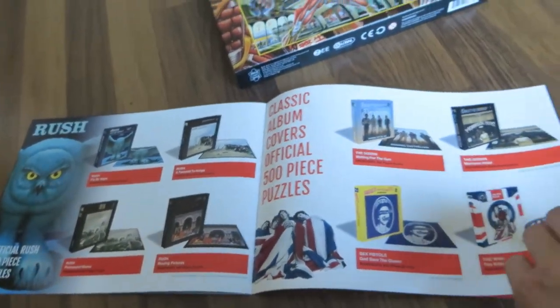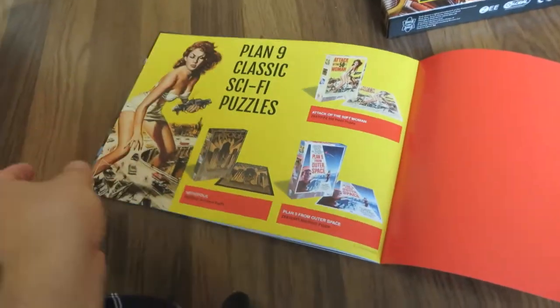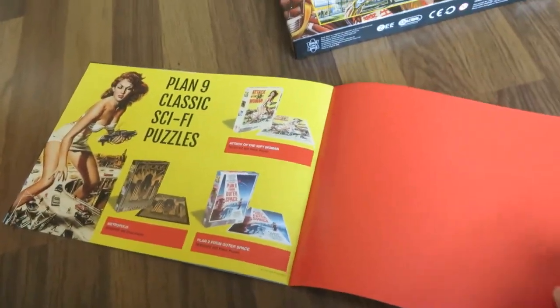And a few more classics by The Doors, Sex Pistols, and The Who. You have some movies here also — Metropolis and a couple more.